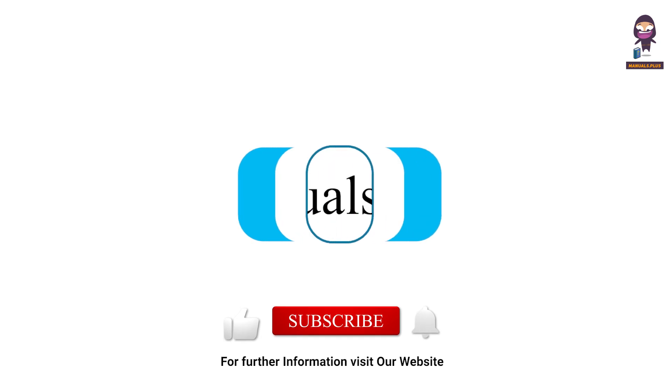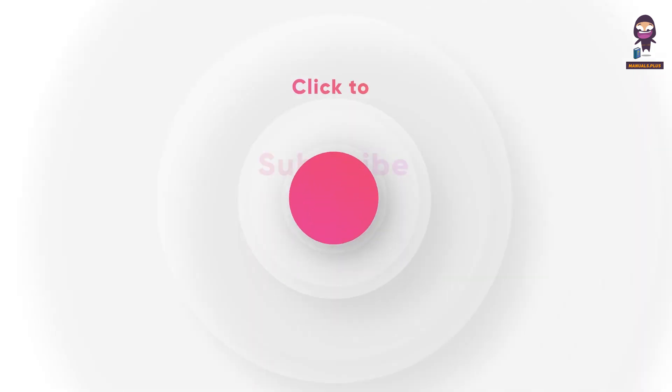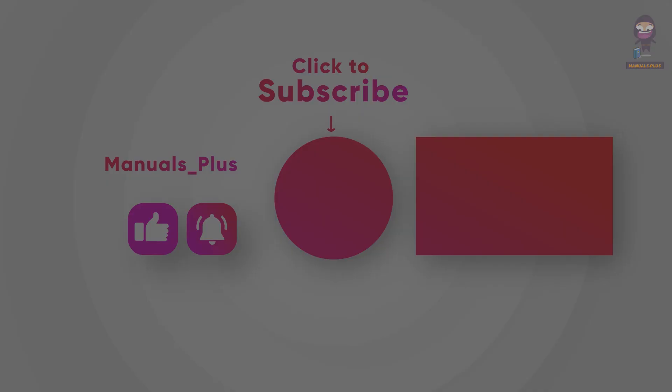For more updates, subscribe to our channel. Thank you.